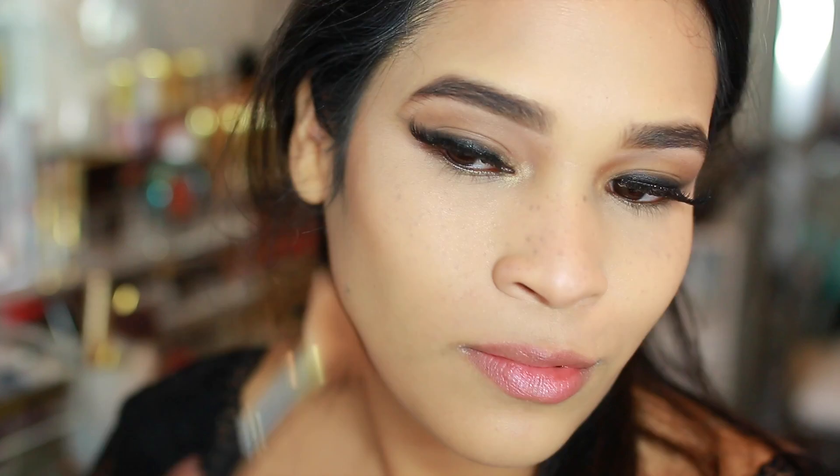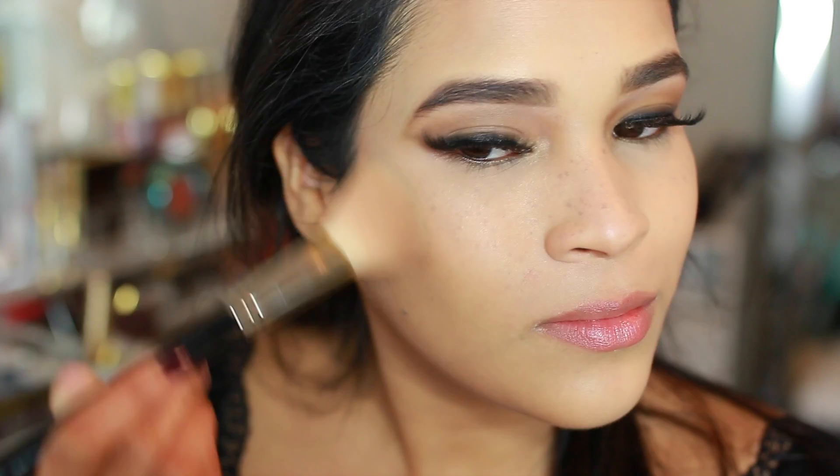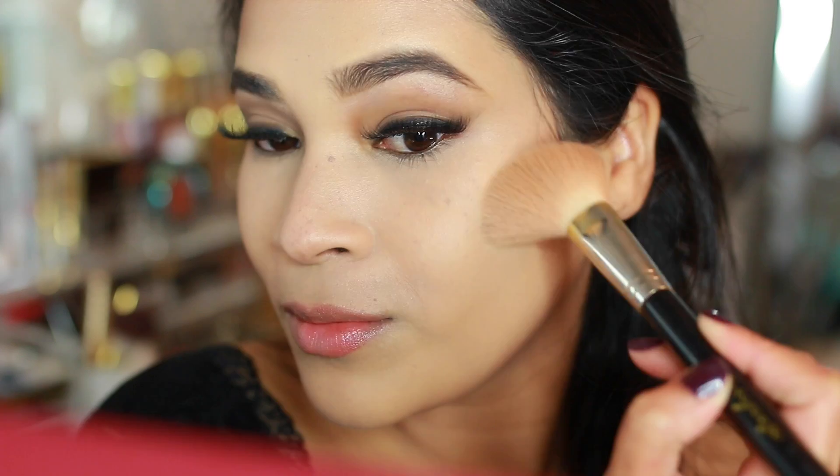I'm going in with this bronzer from Too Faced on an angle brush, starting to apply it right in the hollows of my cheeks, then underneath my chin. Then I went crazy with the blending — I just blended and blended until you couldn't tell where the bronzer started and where my foundation started, so it looks completely seamless. I also applied it on my forehead and defined the sides of my nose a little bit for more definition.